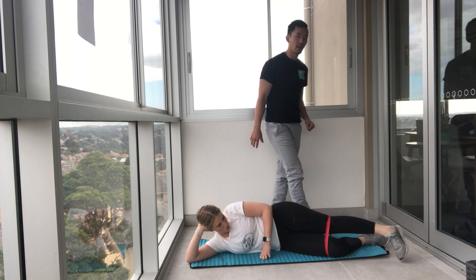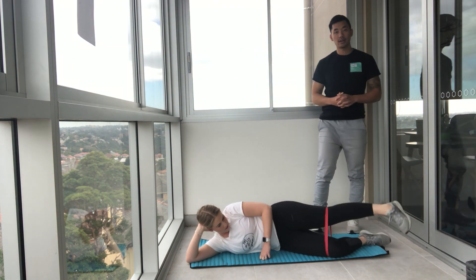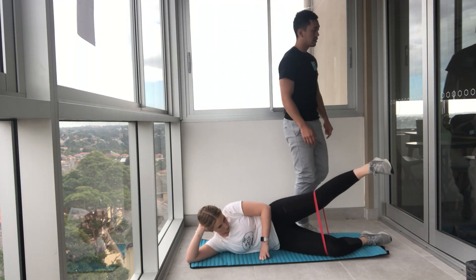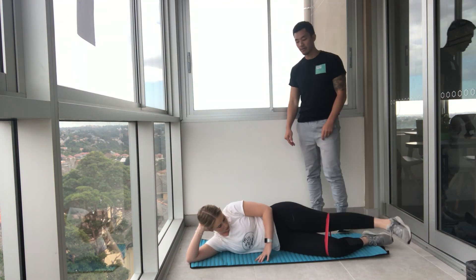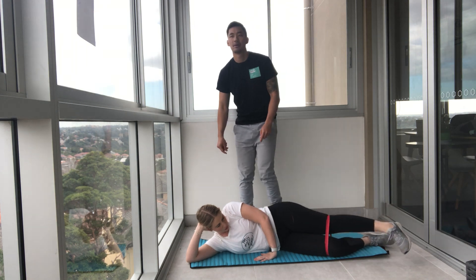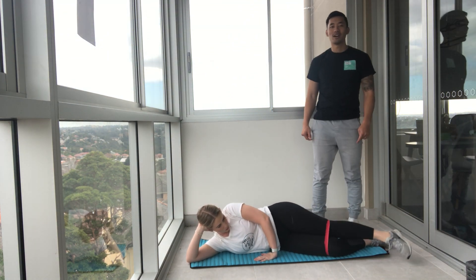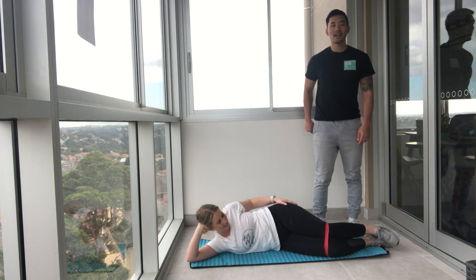Raise it as high as you can — up we go. Five, four, three, two, and one. Excellent. Let's tap that glute out.